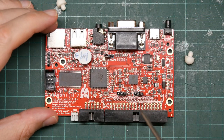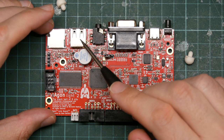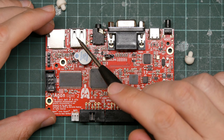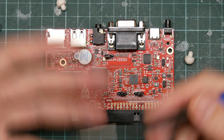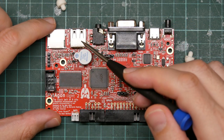The Agon Lite only works with PS/2 keyboards. It just happens to be using a USB connector shape. So you have to get a USB keyboard that works in PS/2 mode using an adapter and plug it in here without the adapter, which is annoying. Hopefully I have one somewhere.